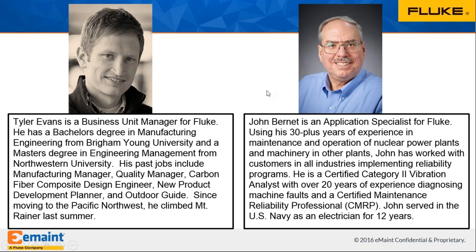My name is Tyler Evans. I'm the Business Unit Manager for Fluke's vibration and alignment tools. I've spent a lot of my career as an engineer in the factory setting. My journey to reliability really came through quality management, and I've been continuing that journey here at Fluke developing products that help enable reliability.